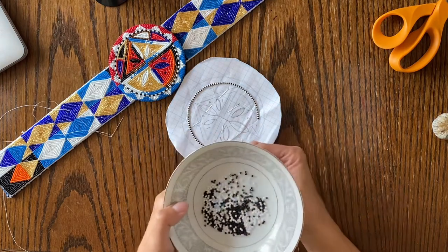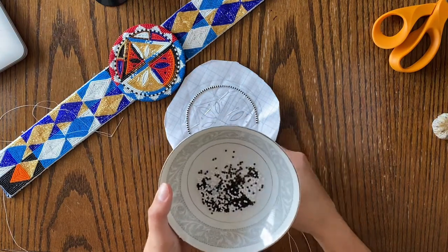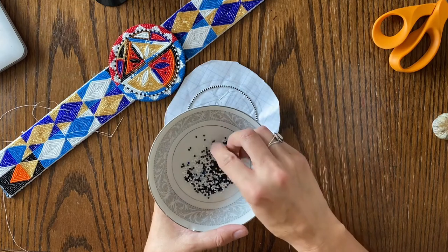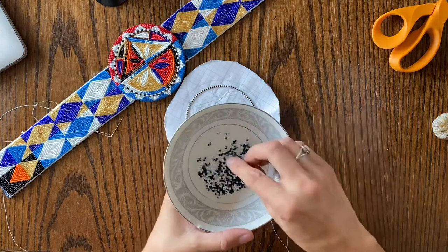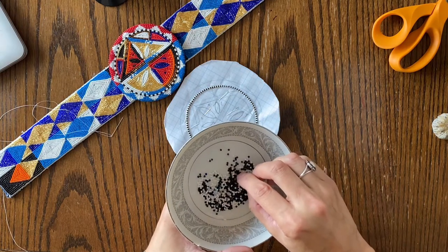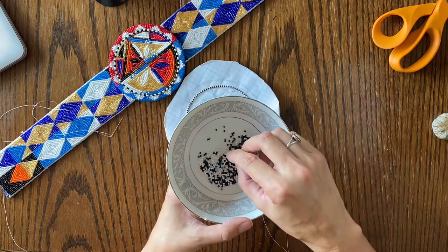Sometimes in my head, if I'm going through colors — like light blue, dark blue, light blue, dark blue — that's a lot to keep track of. So sometimes I'll just say light, dark, light, dark in my brain. If you're doing opposite colors, that makes more sense. Just do what works for you. So white, dark, white, dark, white, dark — this is what takes the longest. I'll probably put on like 30 to 50 beads.